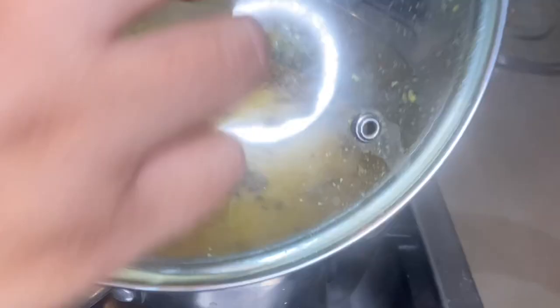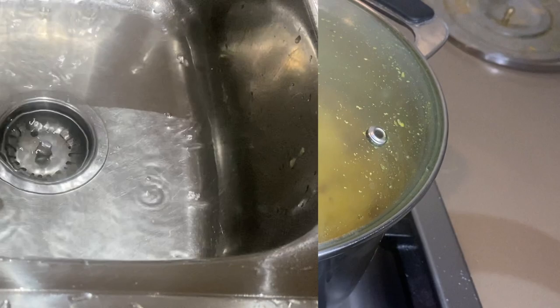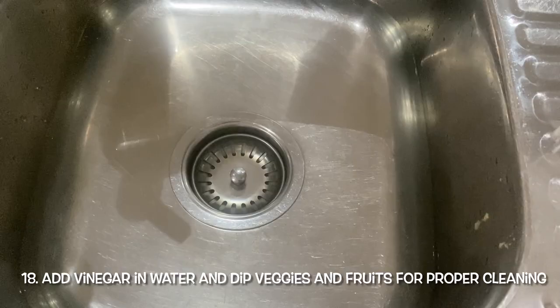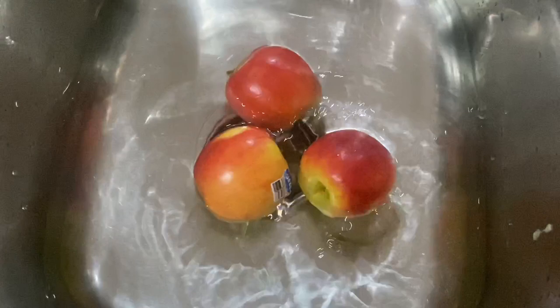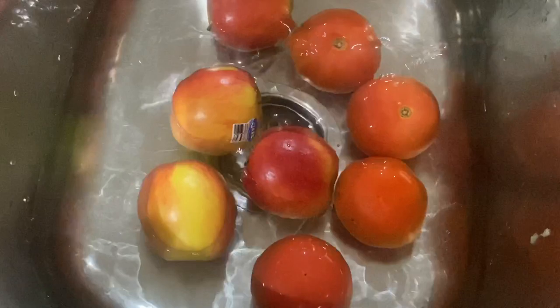How to wash vegetables and fruits: fill a bowl with water and add about 2 tablespoons of white vinegar, mix it. Dip your fruits or vegetables for 10 to 15 minutes, or half an hour if you can. This will remove any residue or pesticides from your veggies and fruits very well.